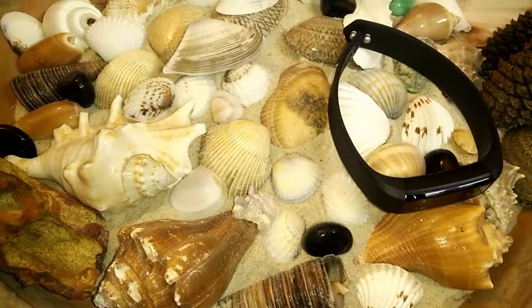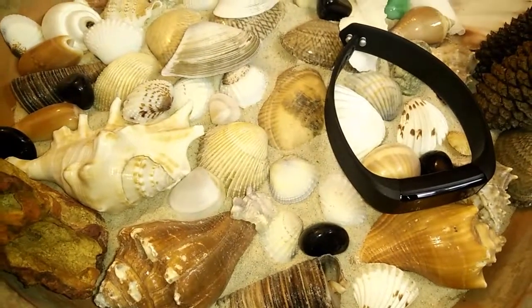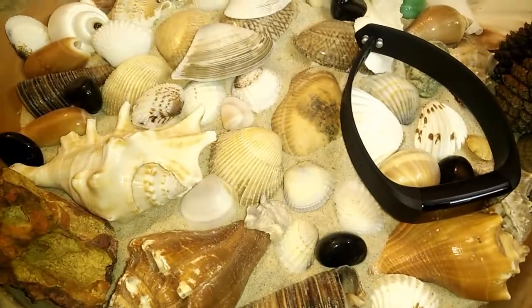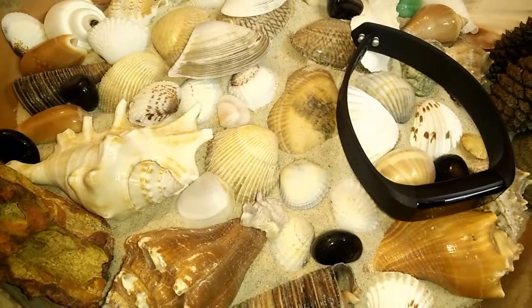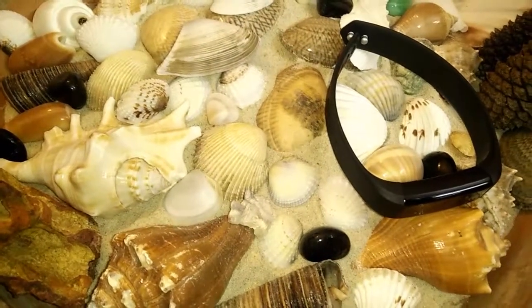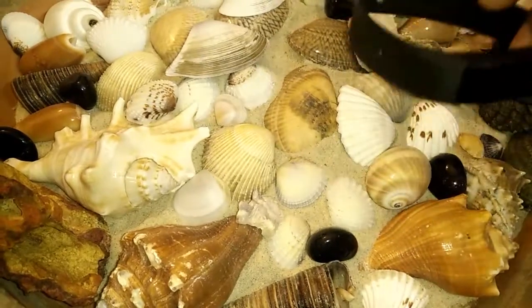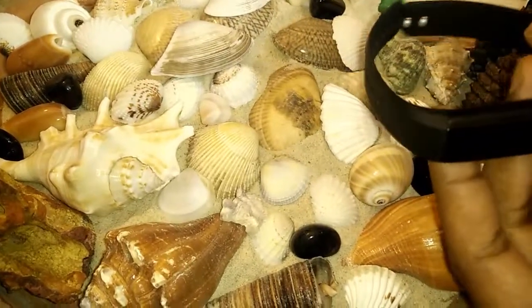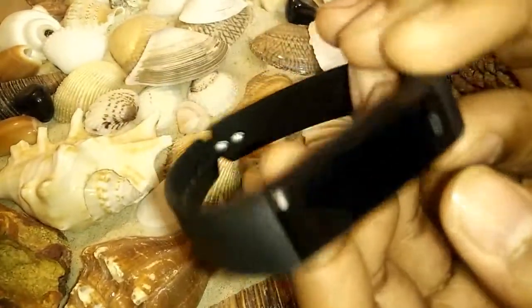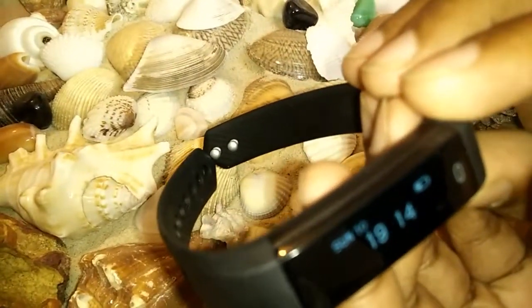Hi friends, this is a video of the Curiosity Bluetooth smart band or fitness tracker for Android and iOS mobile phones. It comes in black color, is rubberized and pretty sturdy.